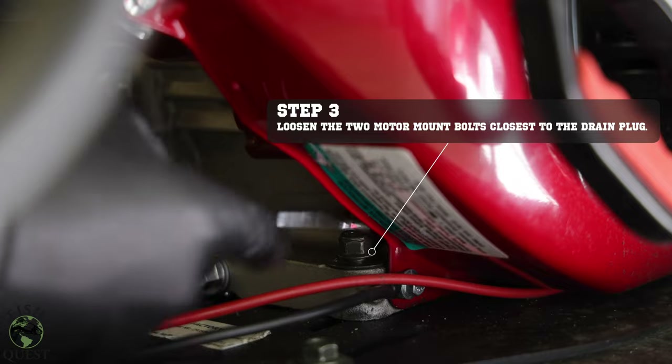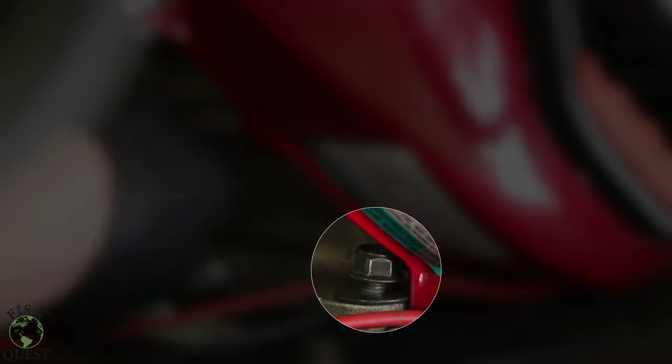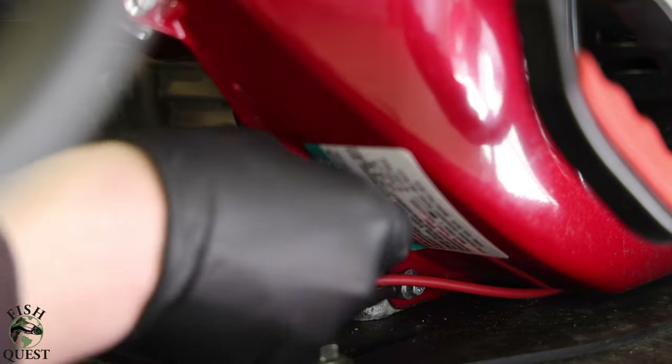Next, you'll want to loosen the two motor mount bolts closest to the oil plug. If you look at the magnified bolt, you'll notice that I have loosened it about a quarter of an inch. By doing this, it's going to allow us to tilt the motor forward to put the valve on.